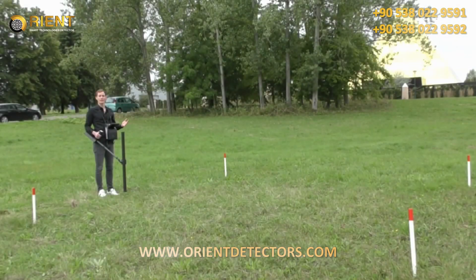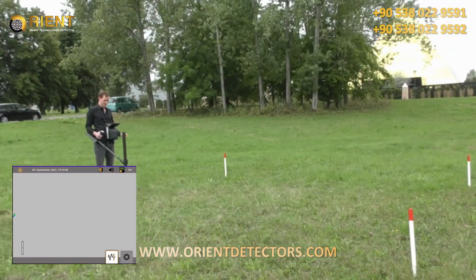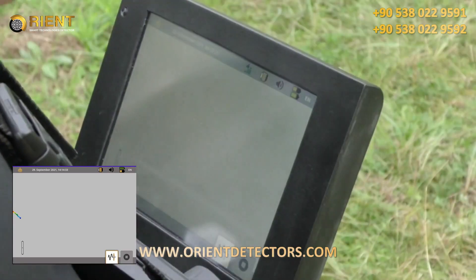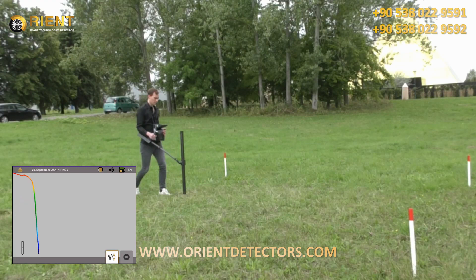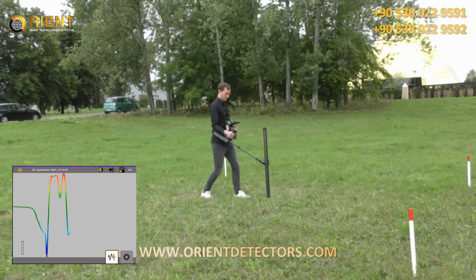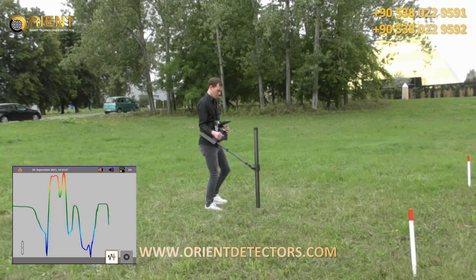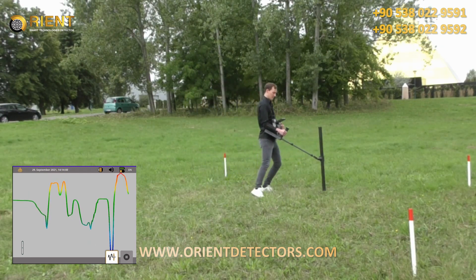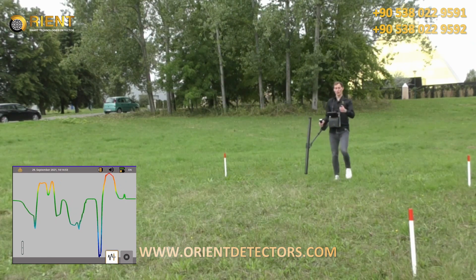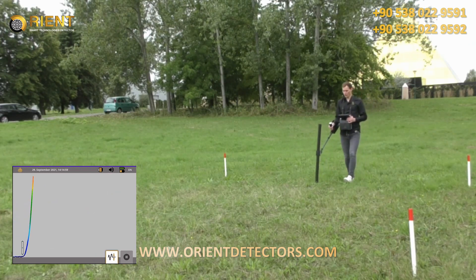After completing the 3D ground scan, we will now use the pinpointer mode with the super sensor to locate the target. We press pinpointer, confirm to start the scan, first perform a ground balance, and then look for the target. We can see the edges of the target from both sides. We do the ground balance again from another direction and look for the target.